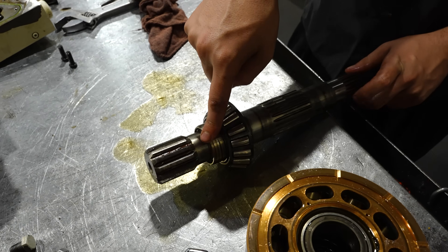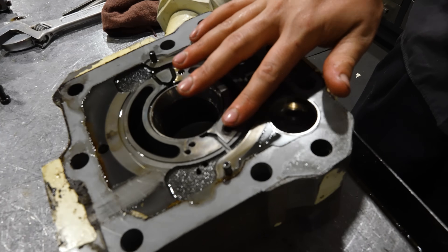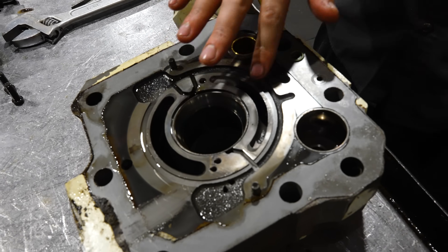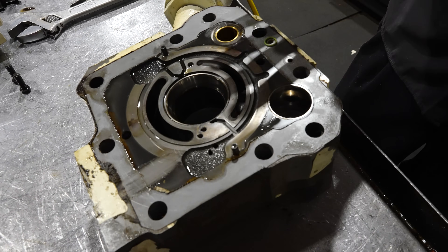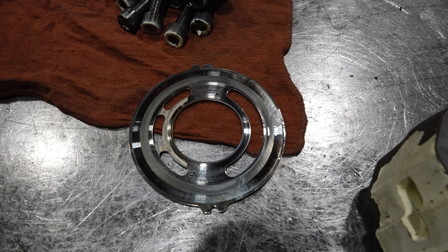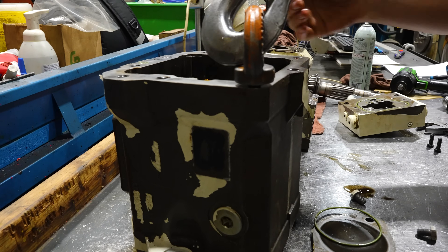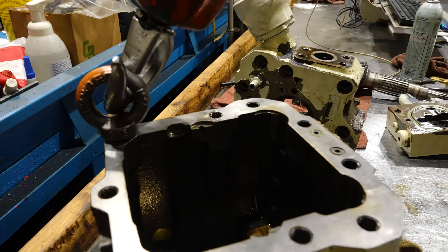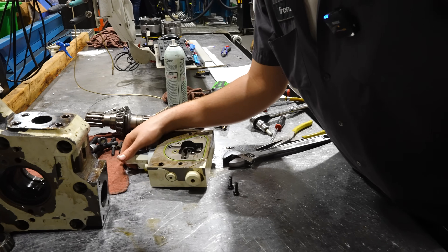New bearing, but we'll reuse the seal ring. I'll make sure there's no dings, bangs, or cracks where the port plate would sit — it looks good. This port plate is non-serviceable, so it's replaced no matter what. What that means is: don't lap it. Housing looks to be fine — there's no obvious damage besides the bad paint.